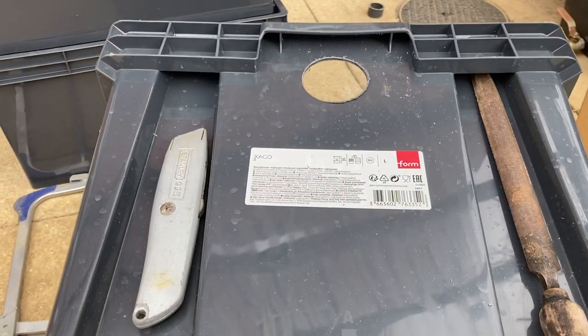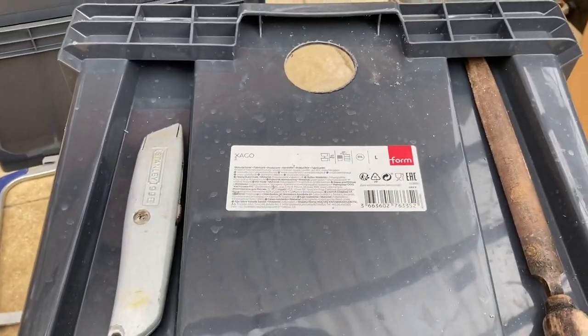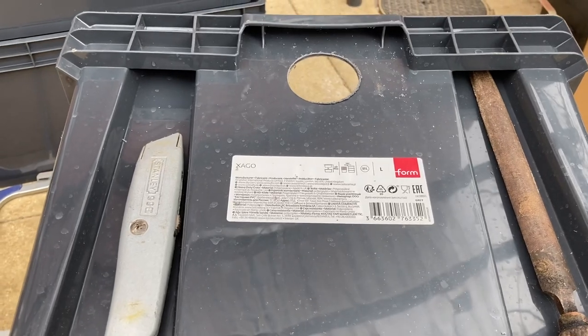Right, that's drilled. I'm just going to clean it up — use a Stanley knife, you can use a file. I'm going to use sandpaper, that works for me, whatever you want to do.